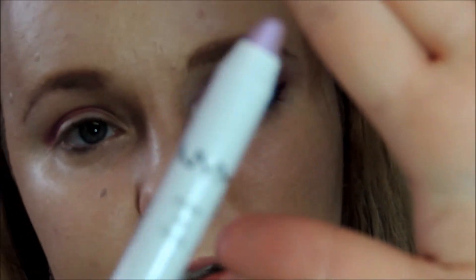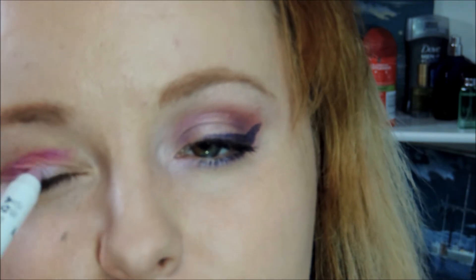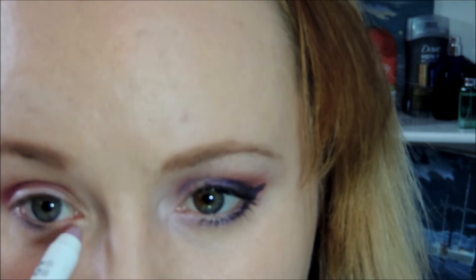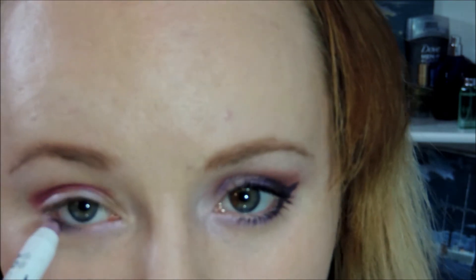Next I'm going to take this jumbo eye pencil in Oyster — it's a pearly pink — and focus this in the center of my lid right above my lash line and just spread that on, then blend it out with my fingers. I'm also going to take this right below the lower lashes and go all the way to the inner corner of my eye.